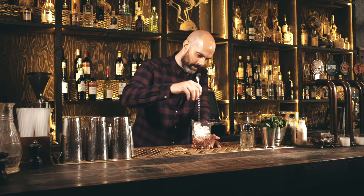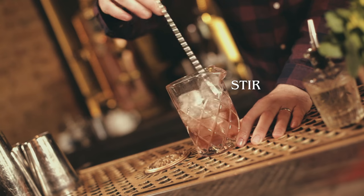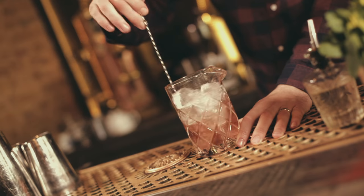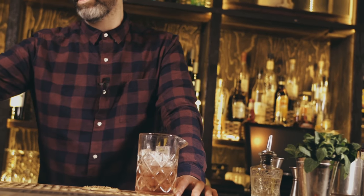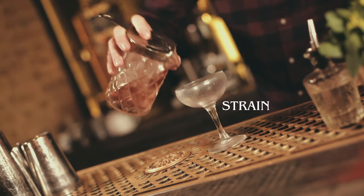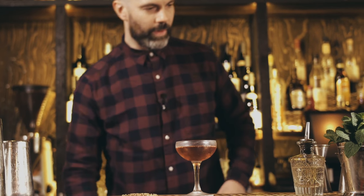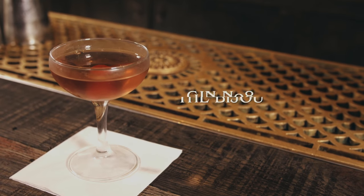Give that a good stir and check for dilution. Perfect. Strain that into a chilled cocktail glass, and we'll finish it off with a cherry. And that is the Bijou.